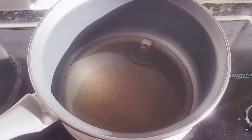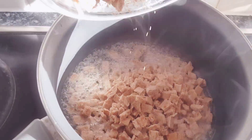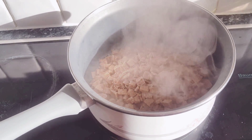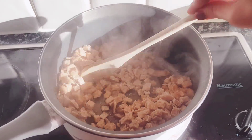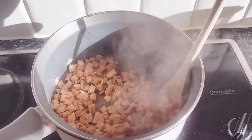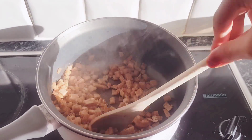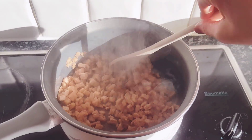I put one piece in to test it and it's hot enough, so we're gonna add the rest. Now you want to brown these until they're crunchy before you add anything else. If you add the bananas now they're gonna get all soggy and you're not gonna have that crunch. This is gonna take about three to four minutes — make sure they're all nice and crunchy first.